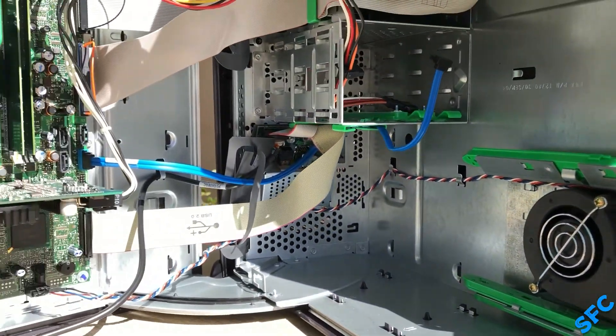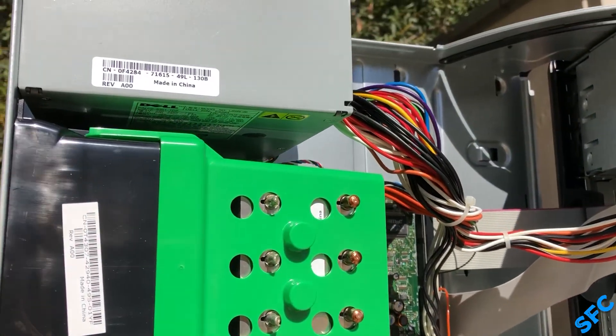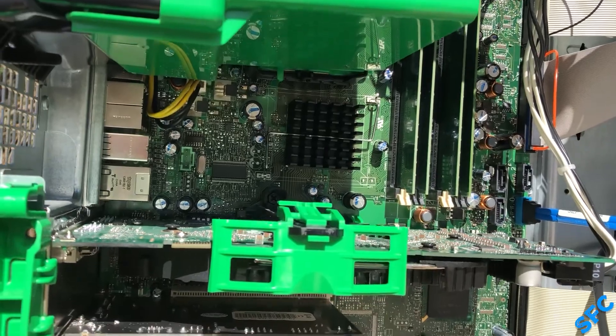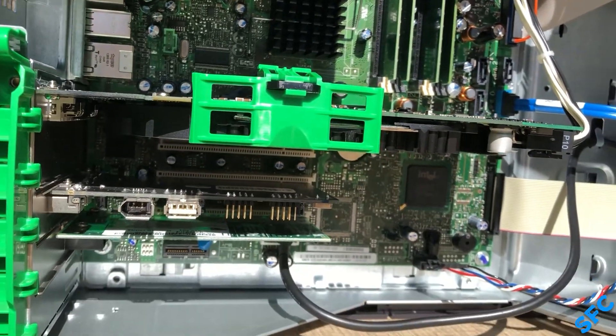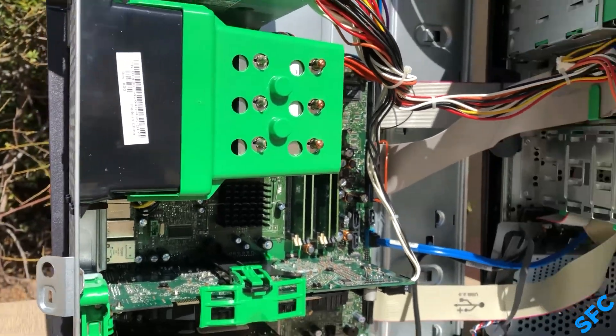For main specs, there is a 350W Dell power supply, a 3.4GHz Pentium 4 550, 4GB of DDR2, a 256MB NVIDIA 6800 XT PCIe graphics card, and no hard drive.